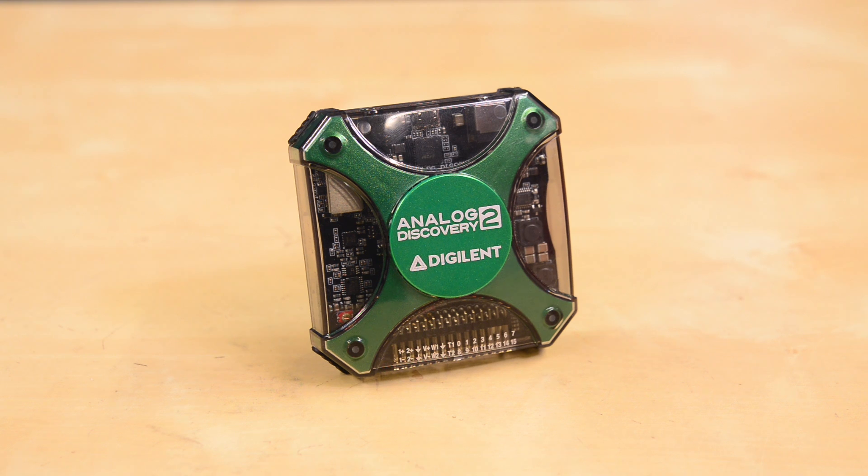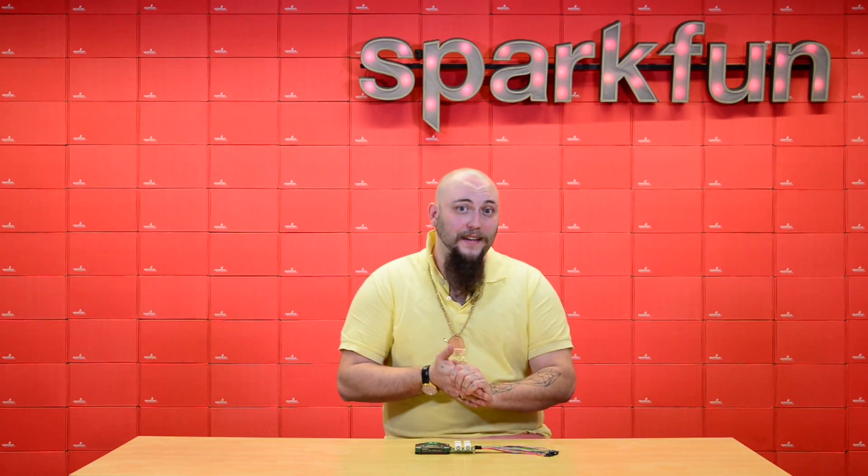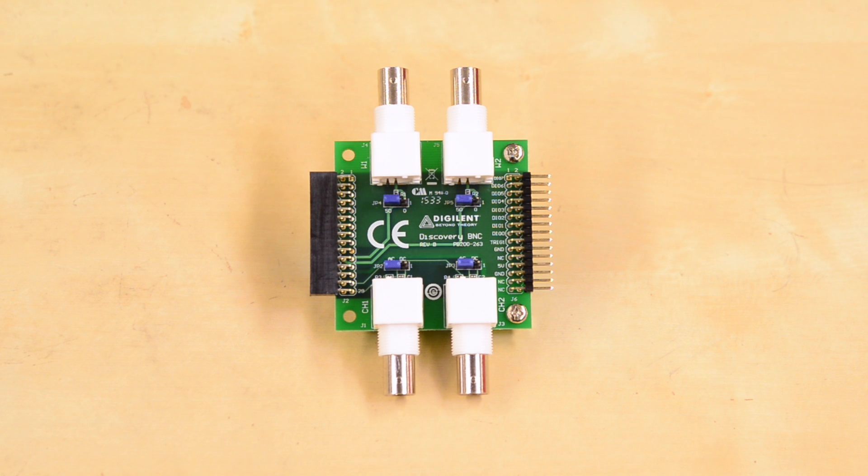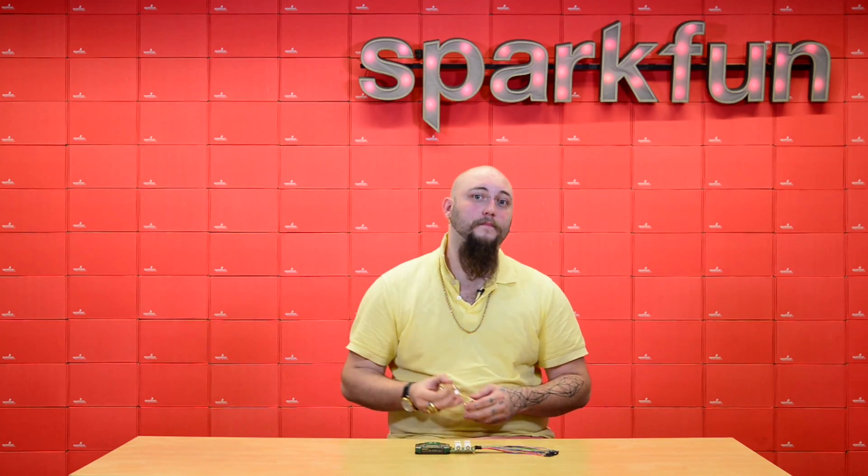If you're using the Analog Discovery or you're thinking about picking one up and you have some BNC terminated test leads that you're used to using, I definitely recommend picking up the Discovery BNC adapter board.